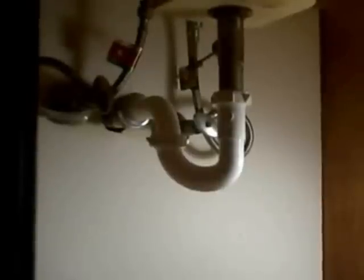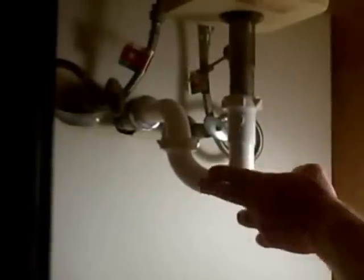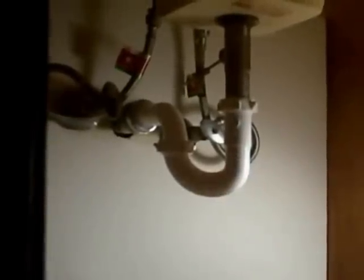With plastic, we don't have to use a lot of force — get it hand-tight and then just put a quarter turn on with a wrench. Line everything up, then come back and tighten with a wrench. It's that easy to replace the under-sink plumbing in a bathroom. I would always suggest using plastic when you replace this — it'll last much longer than metal and it's a lot less expensive.